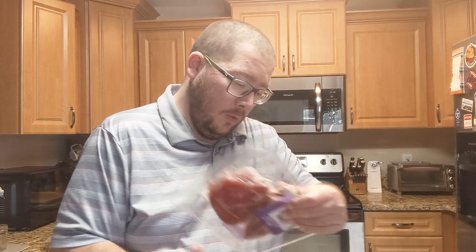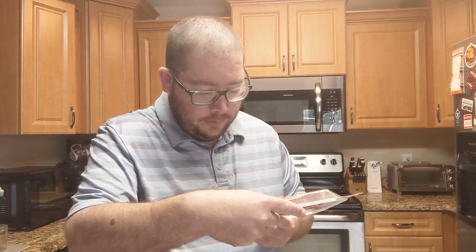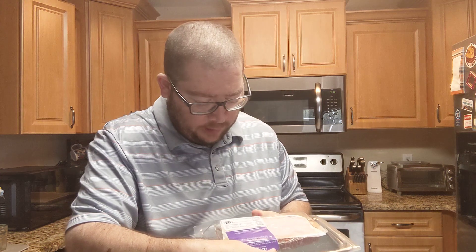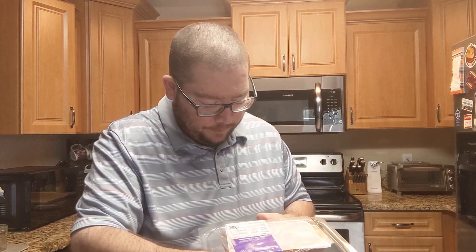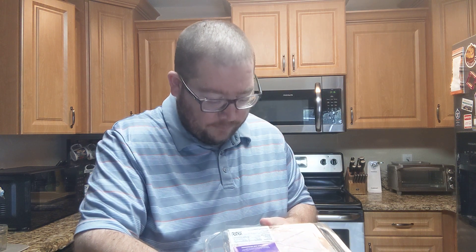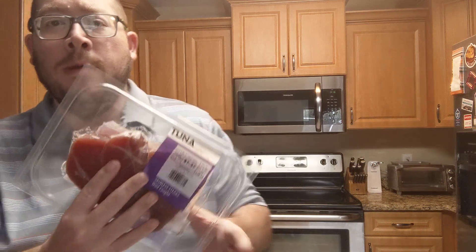It's the same store this came from, not exactly. Distributed by Beaver Street Fisheries Incorporated, 1741 West Beaver Street, Jacksonville, Florida. So it just gives you who distributes it, but that's it right there.